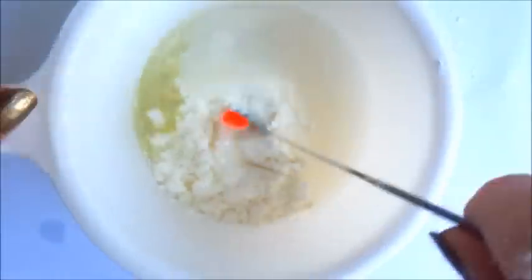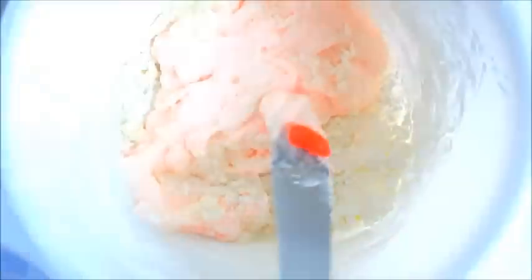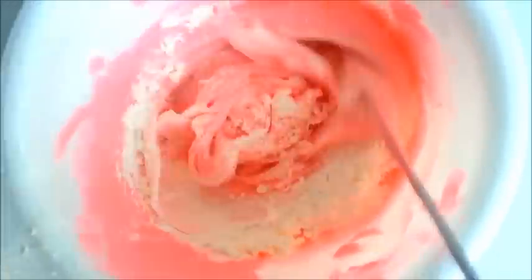Do you want to add some green glitter too? So again I'm adding in some more cornstarch until the paste no longer sticks.